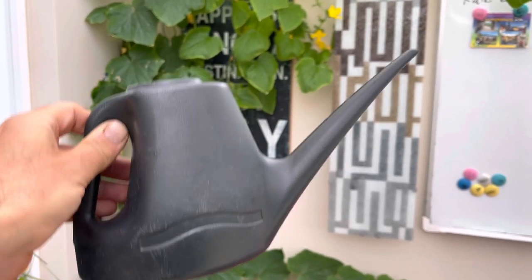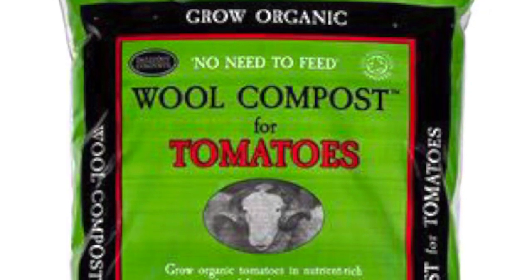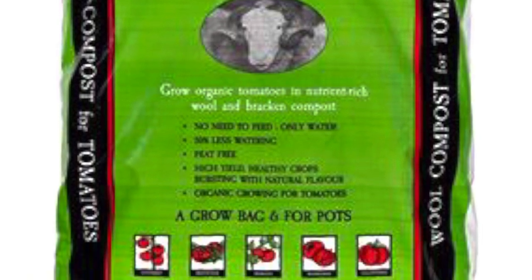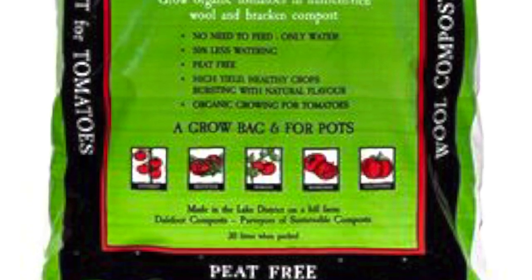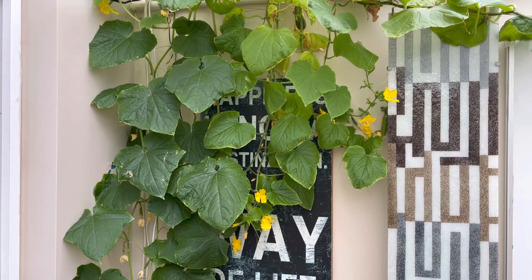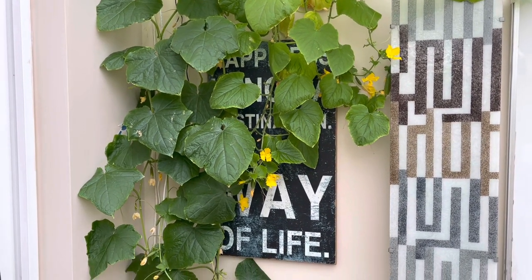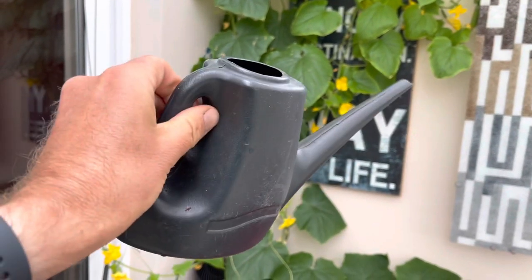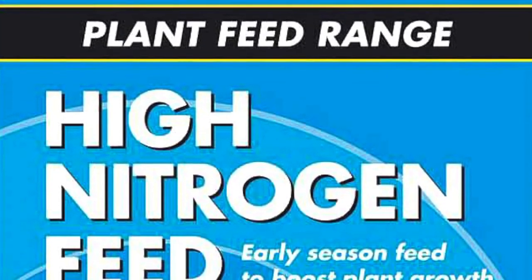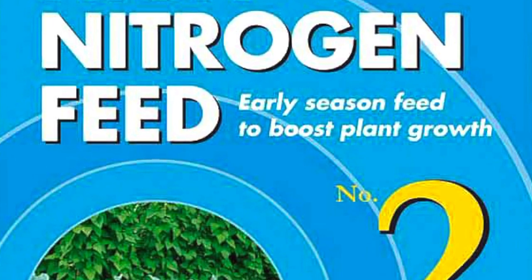These are greedy plants, so I give them two small watering cans every day — one in the morning, one in the evening. They're in Dalefoot tomato compost, which claims you don't need additional feed, but when a plant is cranking out this much fruit you really do need it. Tomato food isn't ideal for cucumbers as they need more nitrogen, so every 10 days or so I give them one watering can of nitrogen fertilizer at the dilution level stated on the packet.